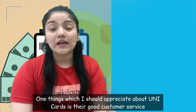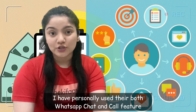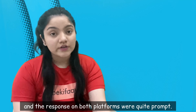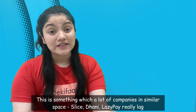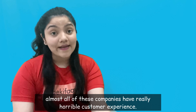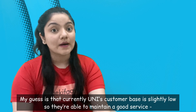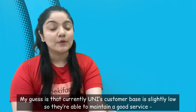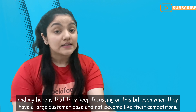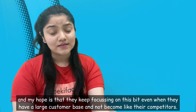One of the things that I appreciate about Unicard is their customer service, which is really good. I have personally experienced both their WhatsApp chat and call feature, and the response time on both the platforms has been really nice and prompt. Yeh kuch aisi cheezein hain jo ki similar platforms like Slice, Dhani, LazyPay really lack, and their customer service is horrible. Ek guess humara yeh bhi hai ki kyunki shayad abhi Unicard ke paas itna strong customer base nahi hai, so they have been able to maintain this good customer service. We really hope that even if their customer count increases, they are able to maintain this service because customer service is really important.